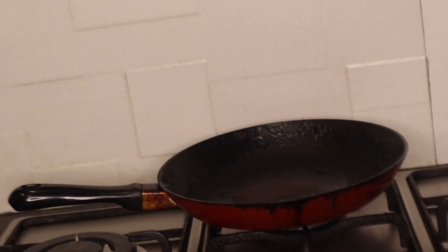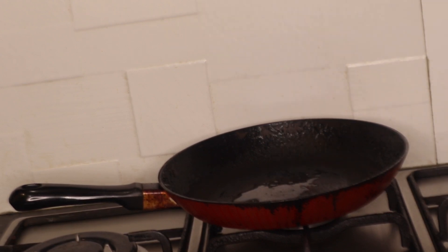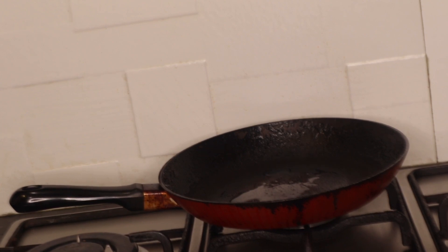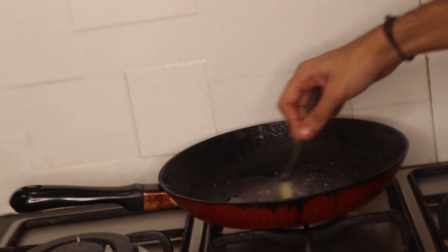For the lemon butter sauce, I've heated a pan and I'm going to put a little bit of lemon juice in it. I let it simmer for a few seconds on low heat before adding butter, garlic, salt, and pepper. So I'll put in a little bit of chopped garlic and salt, and just let the sauce simmer on low heat until I'm ready to use it.